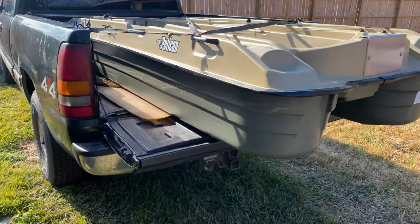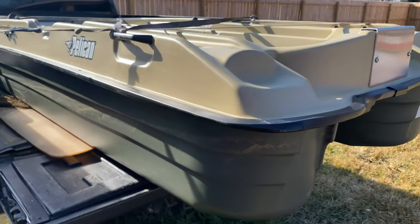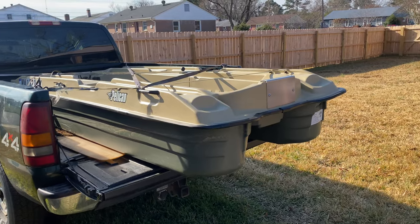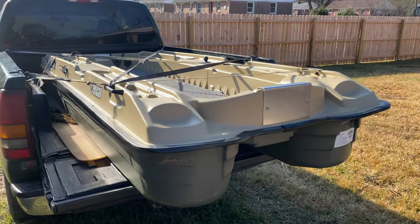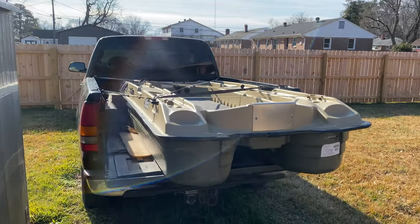You can see where the water line was when I had it in the water. Pretty stable boat, easy to transport, easy to load up — nothing too crazy. I was able to do it all by myself, putting it in the water and taking it out.